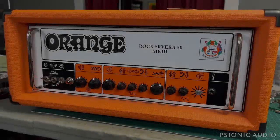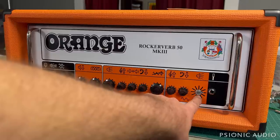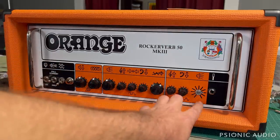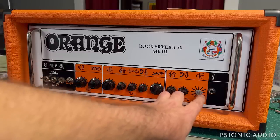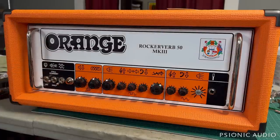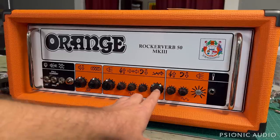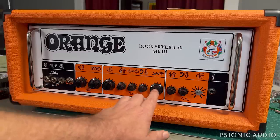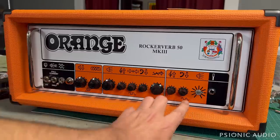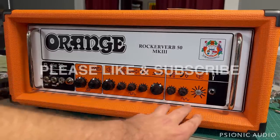Here we have an orange RockerVerb 50 Mark III - you can guess what the owner's complaint is. These pot metal split shaft knurled pots are very flimsy. Notice that on the OR100, the pot that's bad is the one that was missing its knob. These things can be hit, and if the knob's not there and you hit the shaft, it can damage the pot internally.